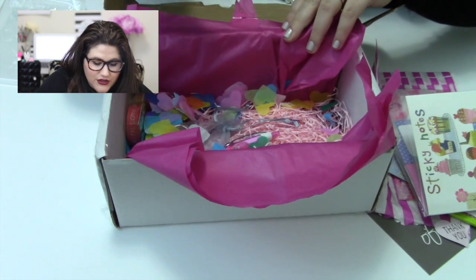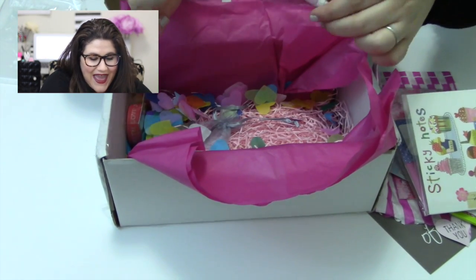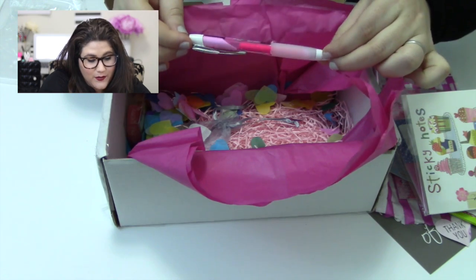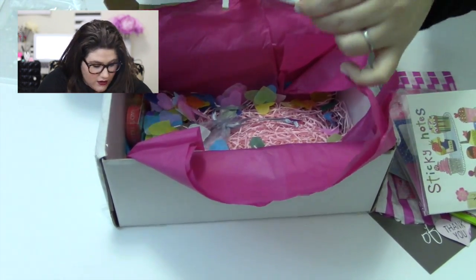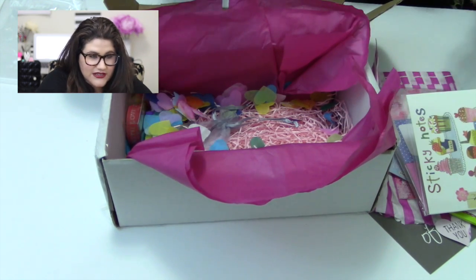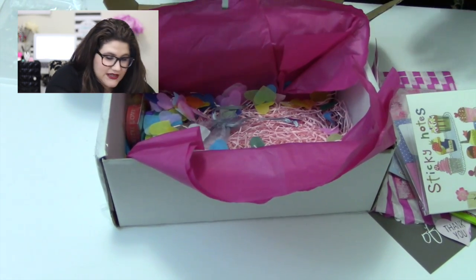There's also a pink pen — a Uni-ball Signo, which is a really good pen. And yes, it actually writes in pink! Such a cute little addition to the box.